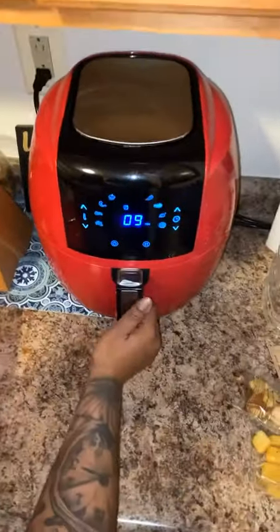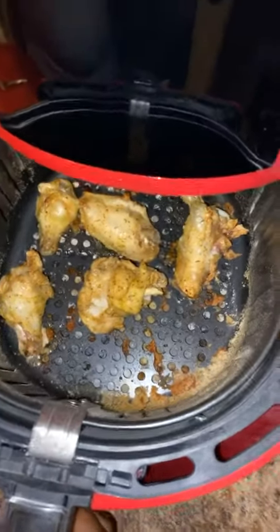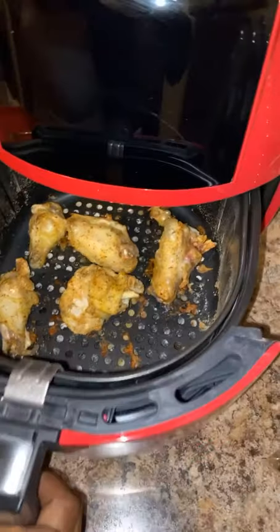Let me pause it — okay, that looks good. No cat out here. I don't need no flour!